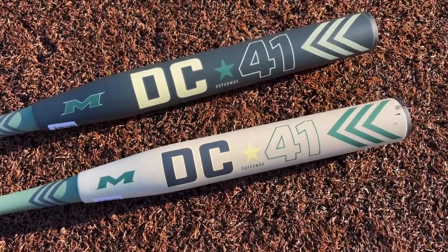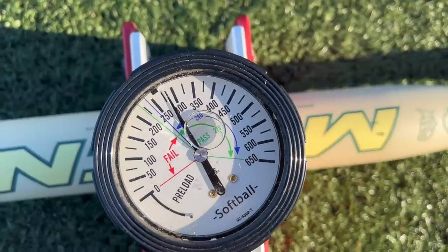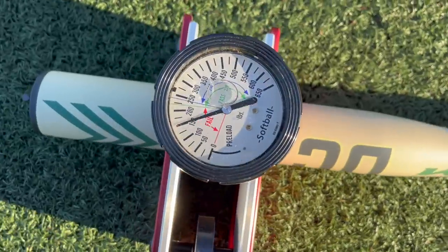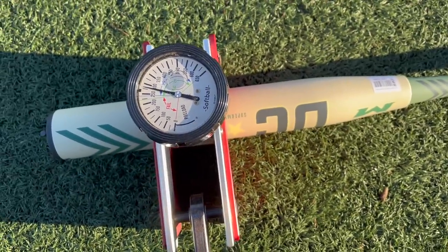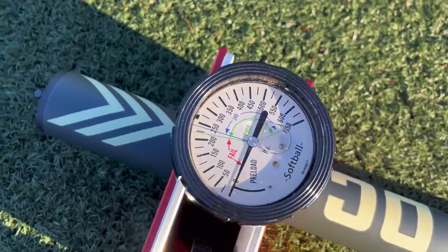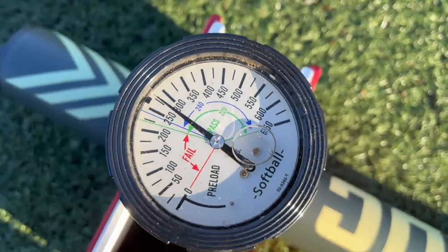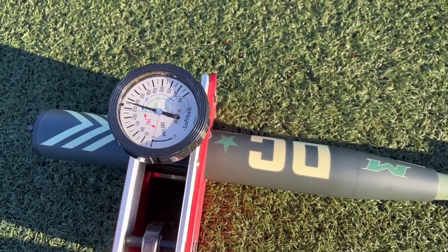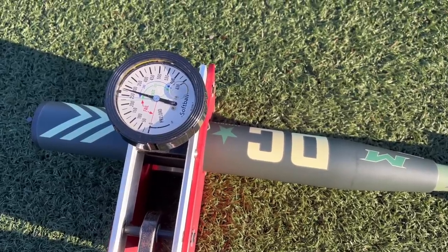First, the short barrel DC-41 on the compression tester — that's at about 280 compression out of the wrapper. We'll do the other side too — yeah, 280. That's the highest compression I've seen on any Miken/Worth 240 bat. And the long barrel — that crackle — 280 out of the wrapper as well. Nice and high. We've got a mix of 44 core, 47 core, and 52 core softballs, so let's get it.